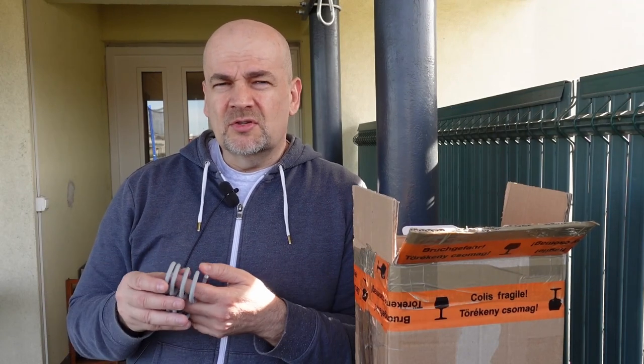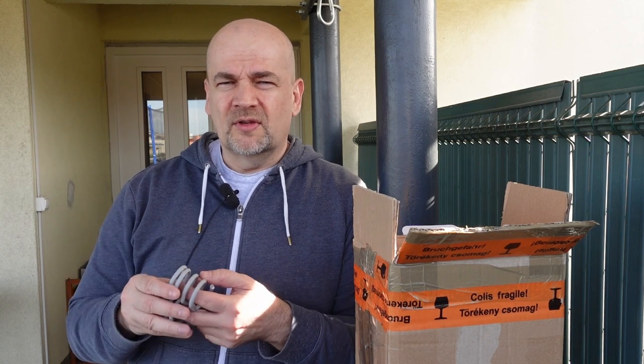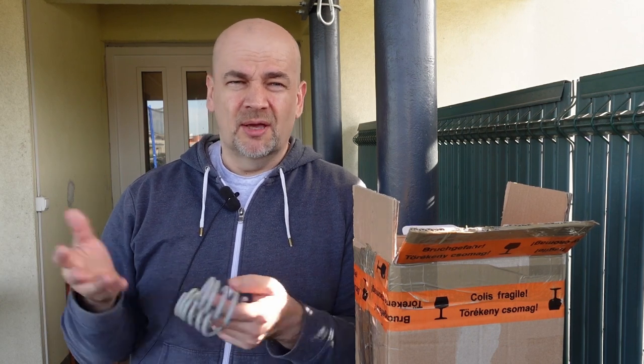If you have some other suggestions or comments, you know — a few lines in the comment section. Thank you for watching, and happy printing!